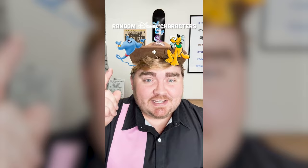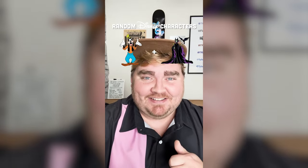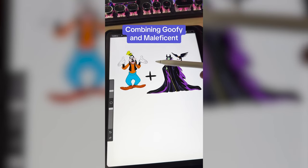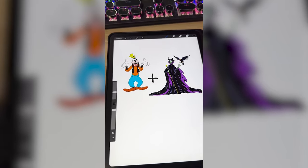Whatever two Disney characters this filter lands on, I'm gonna mash them together. We have Goofy and Maleficent. This is gonna be fun. I'm thinking we definitely give Goofy her horns and then maybe put the robe on her and do Goofy's hands and feet. All right, let's go.